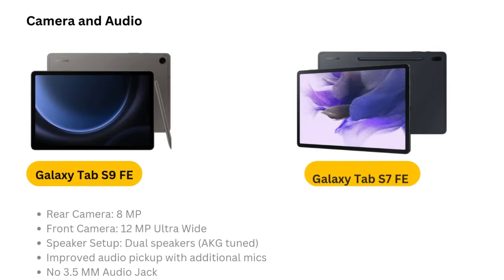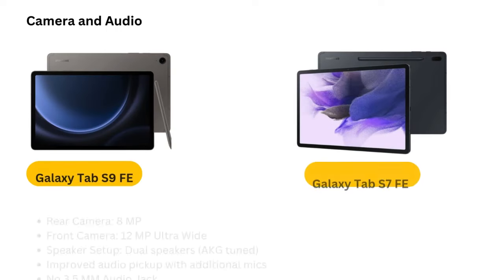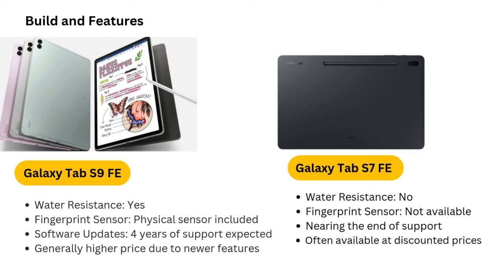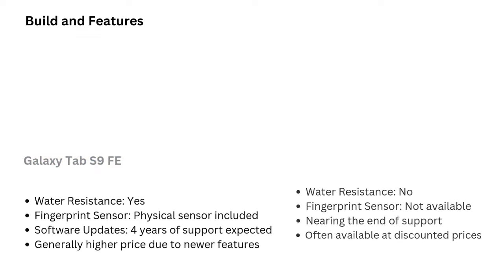Processing power and storage. Under the hood, the Galaxy Tab S7 FE is powered by the Snapdragon 778G processor, a mid-range chipset that offers solid performance for everyday tasks like web browsing, streaming, and light gaming. While it may not match the power of flagship models, it is more than capable for most users. The tablet comes with 64GB of base storage, and supports expandable storage up to 1TB via microSD card, making it practical for professionals who need to store large files.